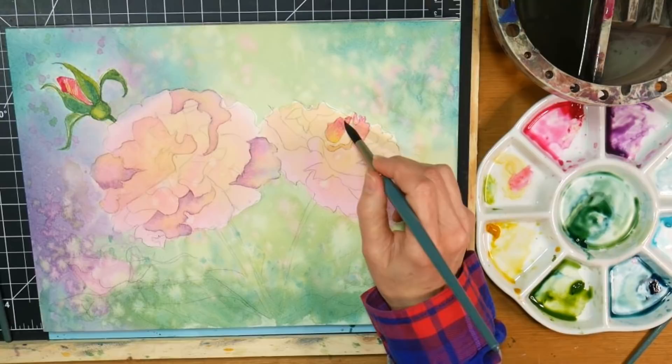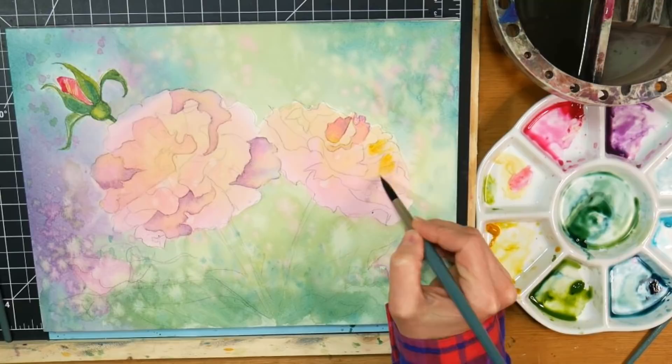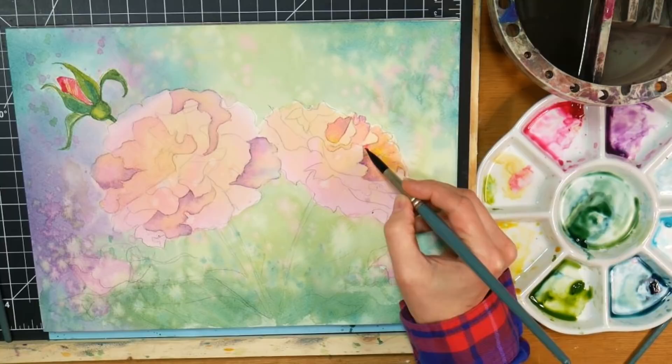Once I had done all the petals on the left flower and realized I was getting too close to all the other ones, I decided to go over to the right flower - it's the same exact technique, you're just doing it on the other flower so that you can get around the petals. I did get a little braver with the colors on this flower - you can use your own preference, go darker or lighter and softer.